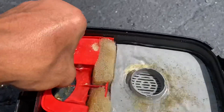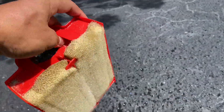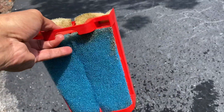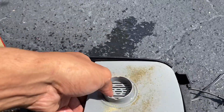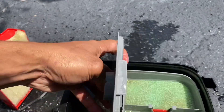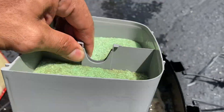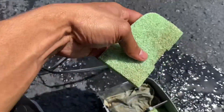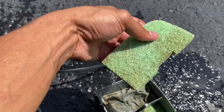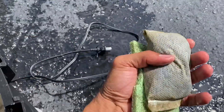We have some sponge material right here which helps with filtration by catching debris, and there's surface area for bacteria to grow which helps keep the tank balanced. Opening it up, we have some more filter media — more spongy material — and it's going to polish your water, collect any little debris, and also provide surface area for bacteria. This looks to be some carbon.